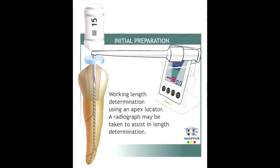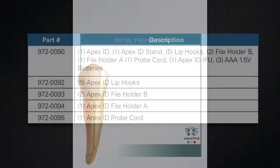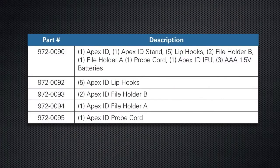Unlike most Apex locators on the market today, Apex ID continuously calibrates for accurate uninterrupted readings in real time. This unit operates on three AAA batteries and is available at your local dental dealer.